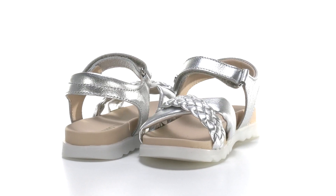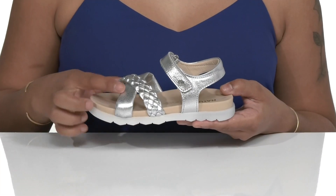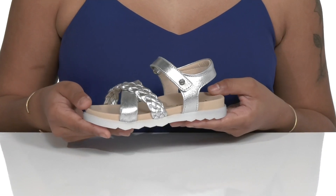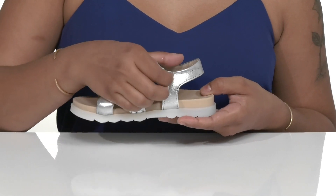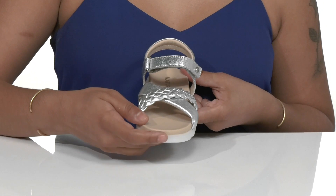Help your little ones stand out with these Russet sandals by Naturino. A metallic finished leather upper reflects beautifully in the sun, while hook and loop closures around the ankle provide a more custom fit. An open round toe design allows for breathability.